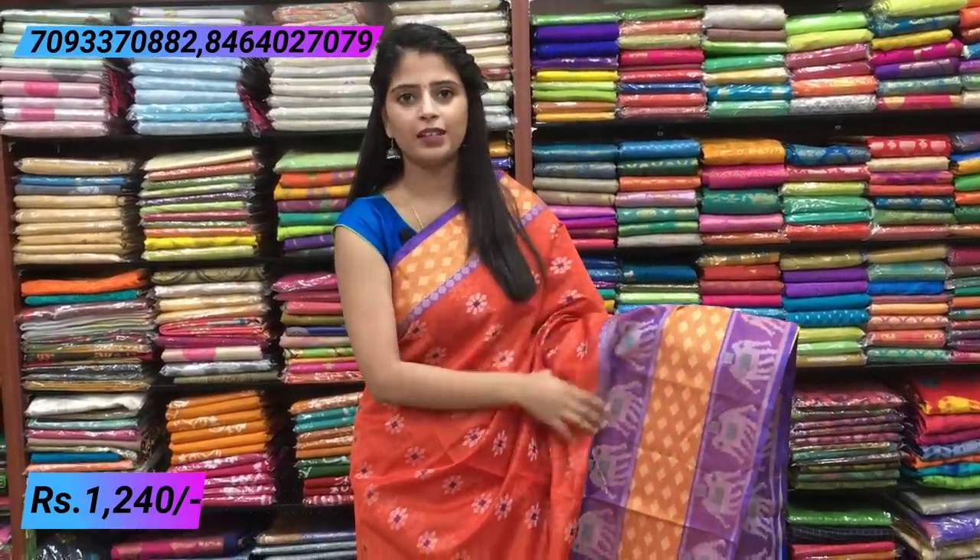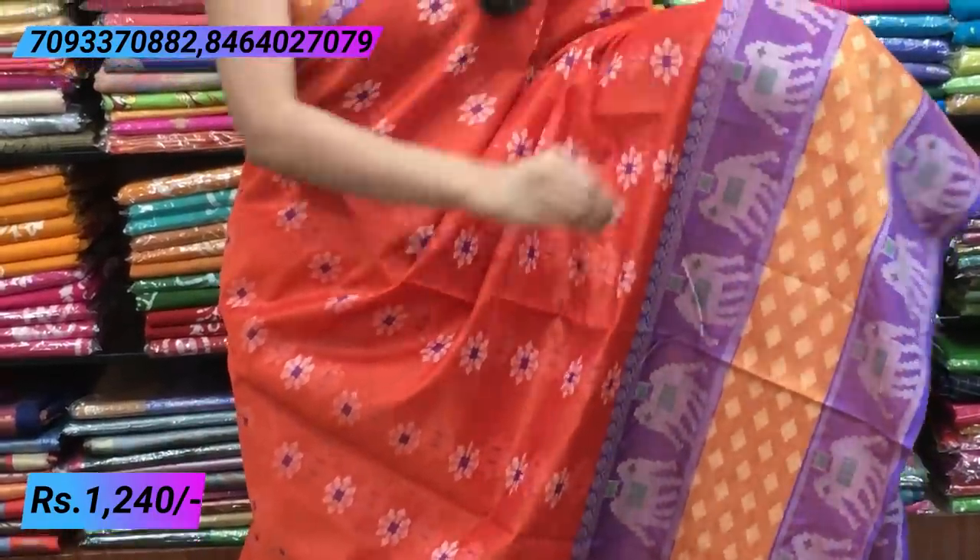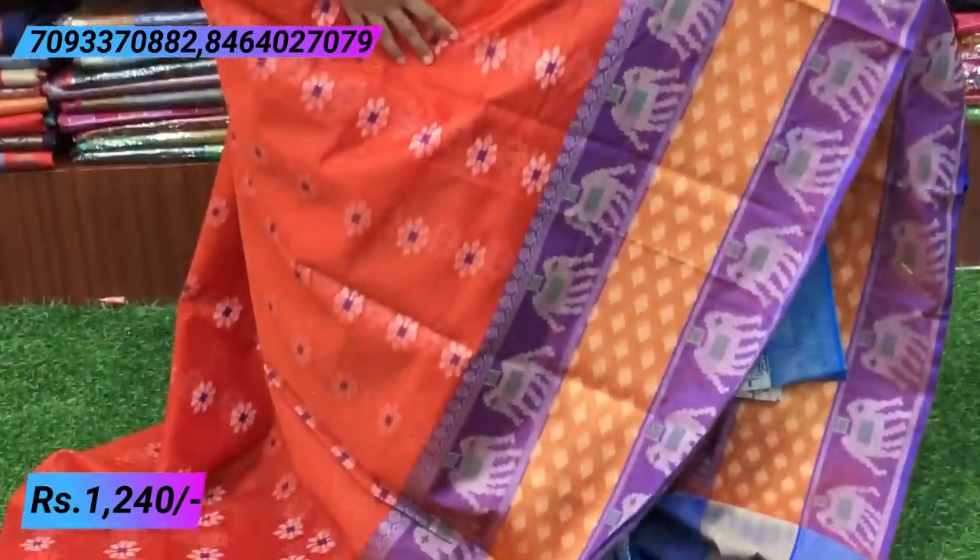Next sari — orange and blue combination. The previous one was red and blue. For better clarity, we are showing it closer. The border is the same — orange and golden with stars in the middle and purple border with temple style. The bottom border also has the same purple border with elephants, then orange and goldish border, then purple again with temple style border.